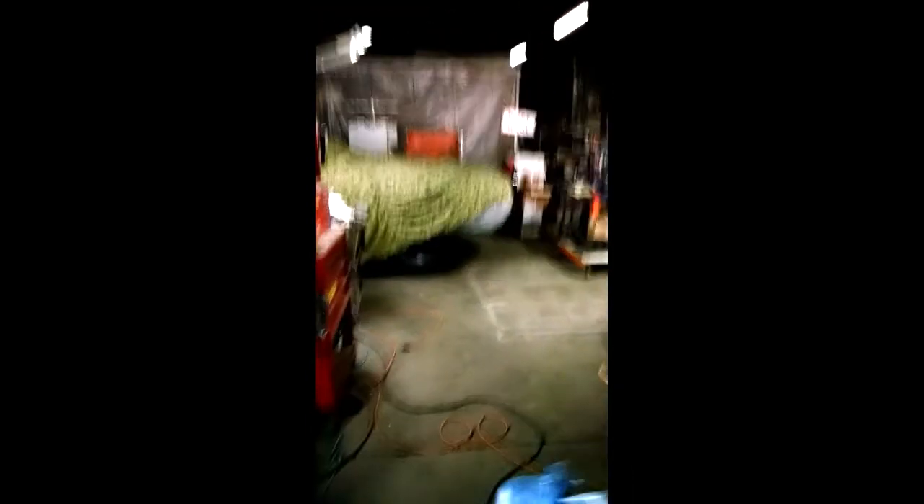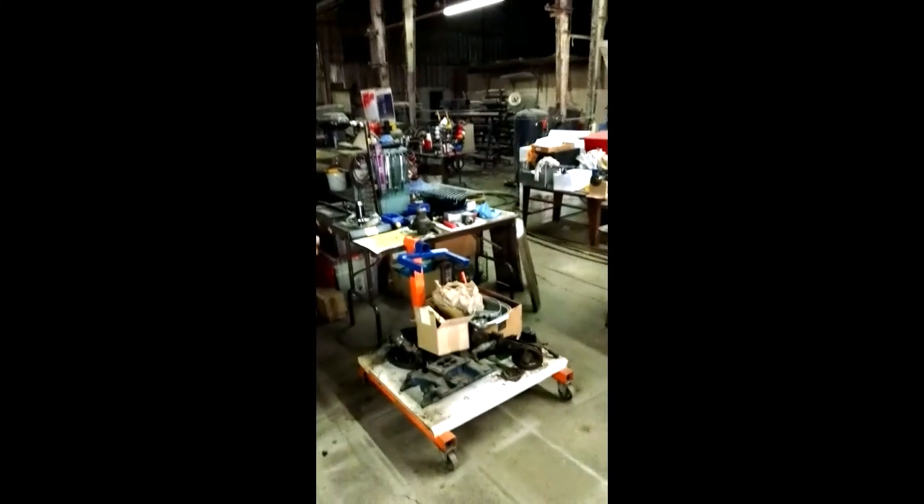Anyway, that gives us a roundabout update on the happenings here in the Team 61 race car shop. Catch you after a bit.